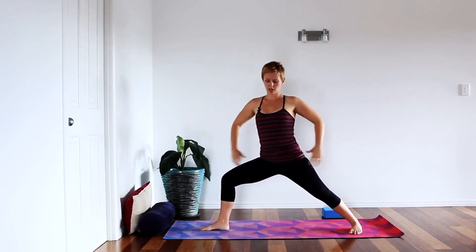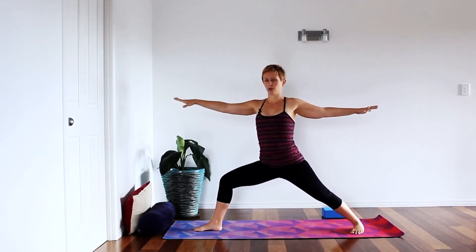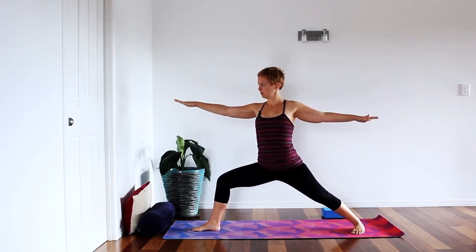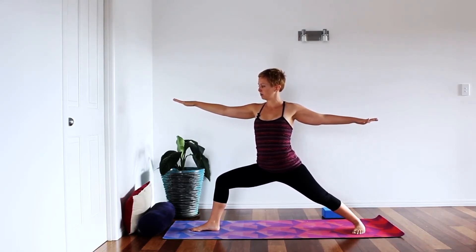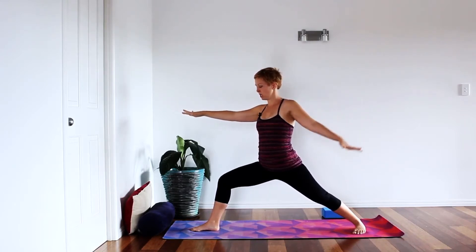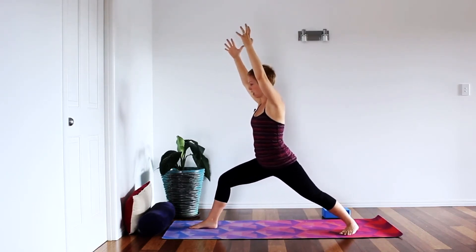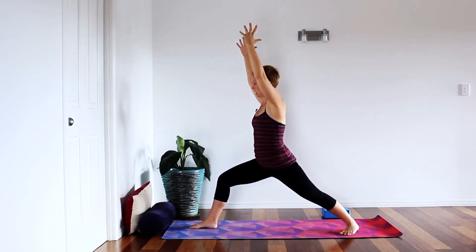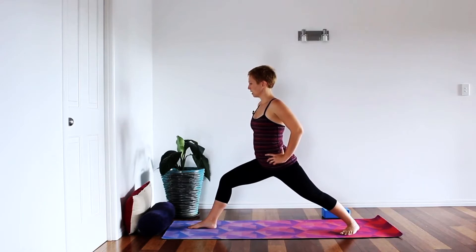Exhale, fold and release the hands down underneath the chest. Inhale, lengthen through the spine; exhale, release — giving the legs a beautiful stretch. Then activate the muscles of the thighs, pressing the floor away, contracting the legs; bring the hands back onto the hips, lift through the pelvic floor and core, and inhale, rise to stand. Turn the toes to find warrior two on the opposite side, just as we did before — breathing through a few rounds and contracting. Inhale; exhale; inhale; exhale.